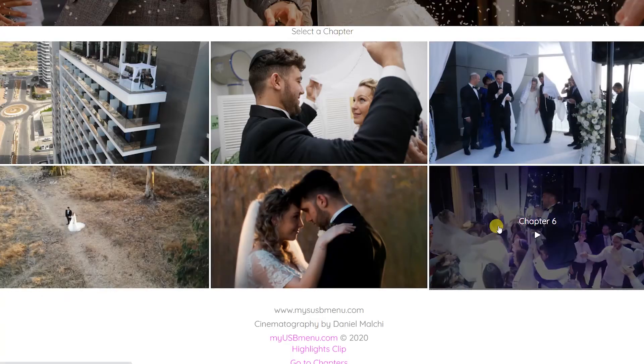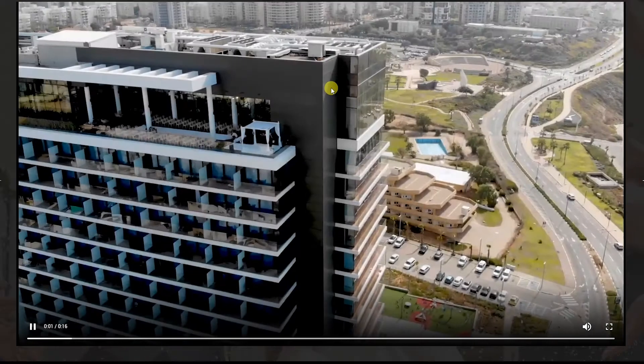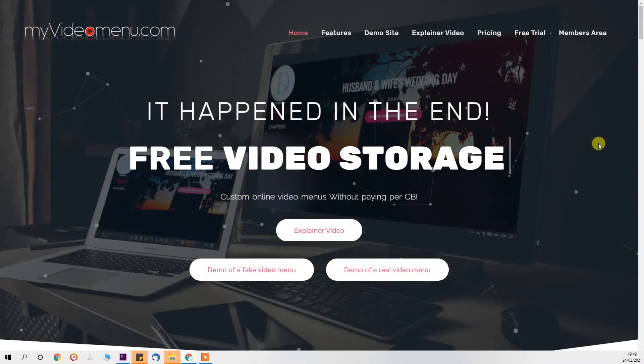We've added special functions like automatic full screen and the single page experience so that your videos actually play on the same location. Up till now MyUSBMenu plus future updates was $100, but lucky for you it's become free as part of the MyVideoMenu package.